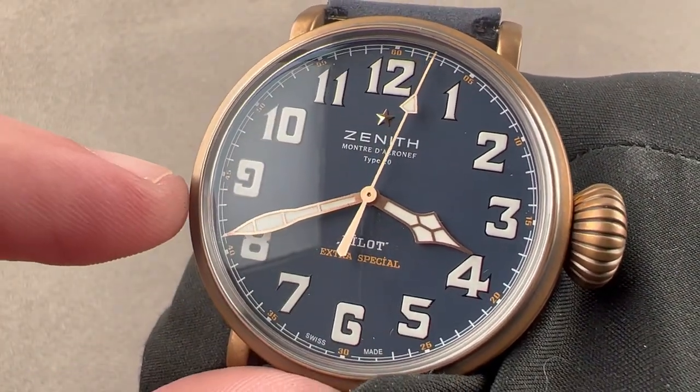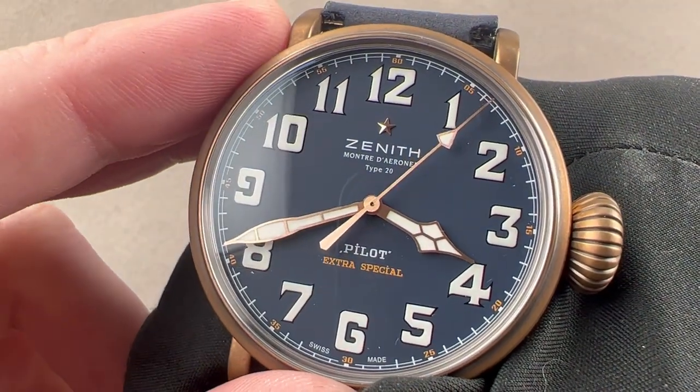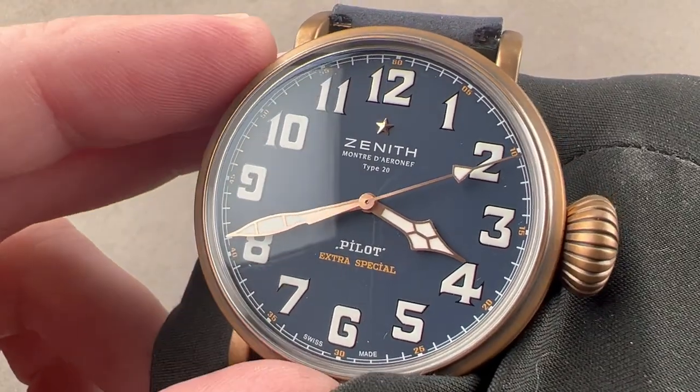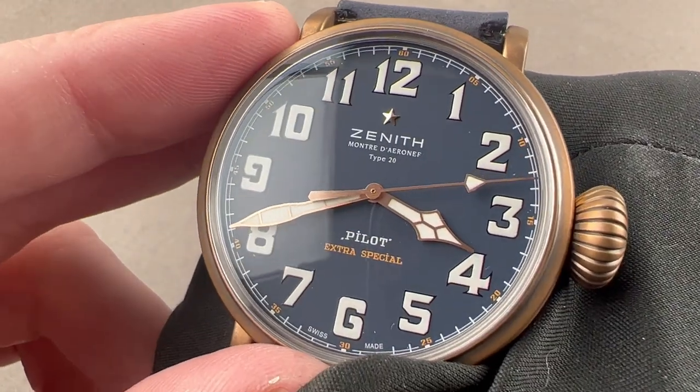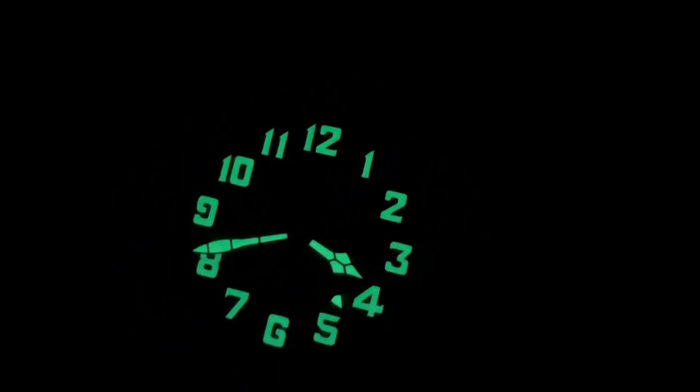We have satin-finished rose gold hands at center, and they are cathedral-style hands for the hours and the minutes. We have a combination of white, orange, and blue on this matte-finished anti-glare dial. We'll do a lume shot right now. As you can see, those enormous blocks of lume are quite exotic, with actual height above the dial — fun to behold and easy to read in the dark. And for good measure, all three hands are lumed.